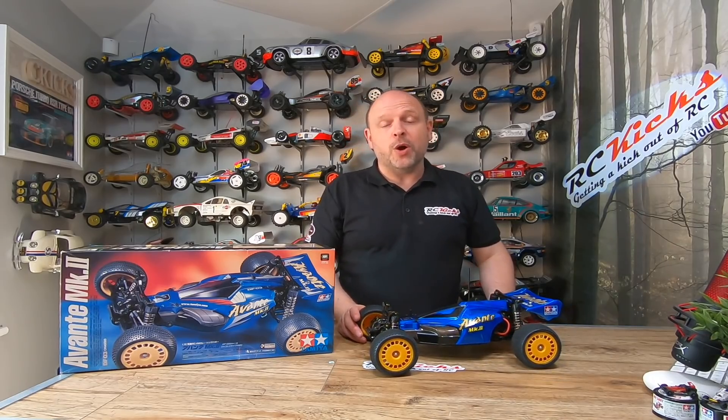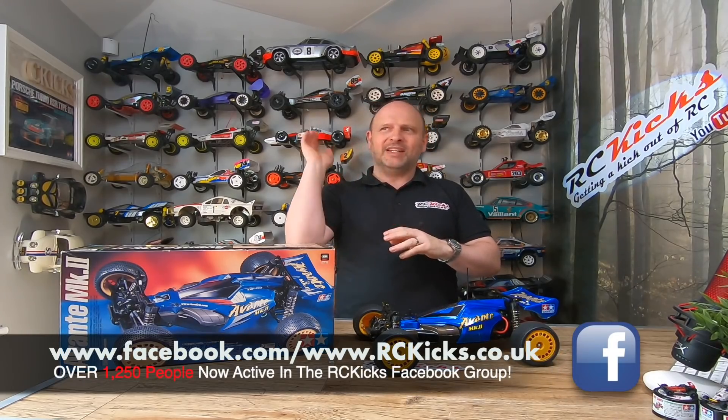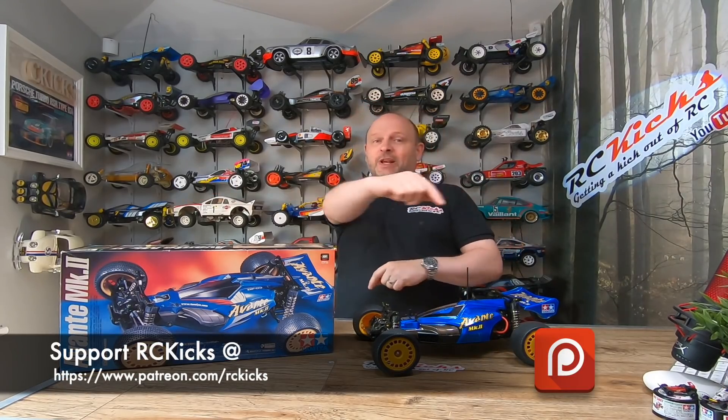In an upcoming video I'm going to do a running of the car, make decal changes, and source some carbon parts. Thanks very much — please like and subscribe. Don't forget to head over to the Facebook group where there are 1,300 people talking about all types of kits. If you'd like to support the channel we have a Patreon page — link below. We've also got merch coming: mugs, decals, and all that kind of stuff.